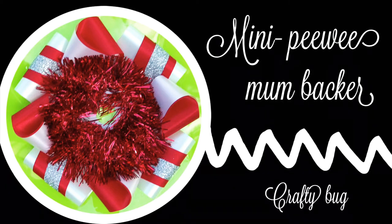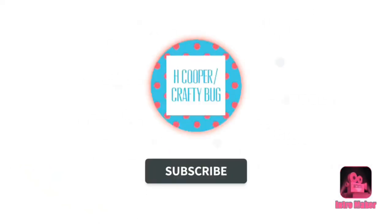Welcome to my channel. This video is for a mini and peewee mum backer. Don't forget to subscribe and tap that bell for notifications on my uploads and live streams.